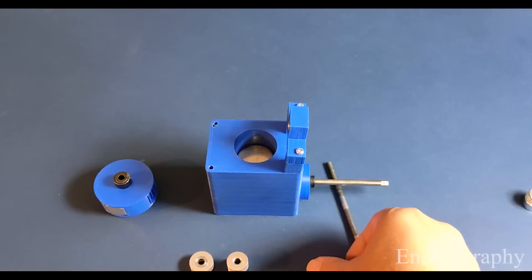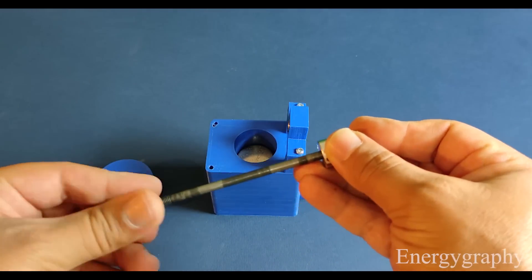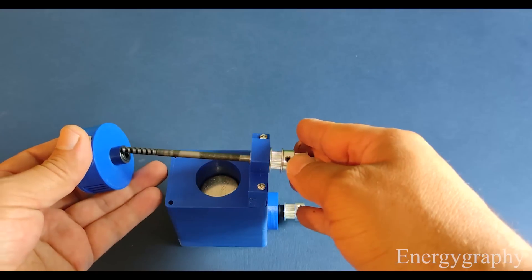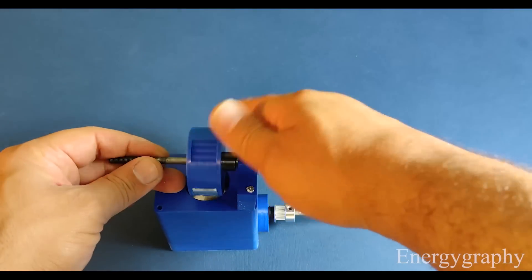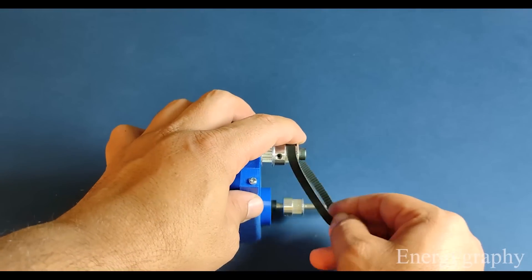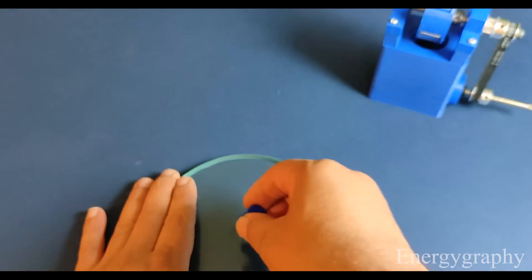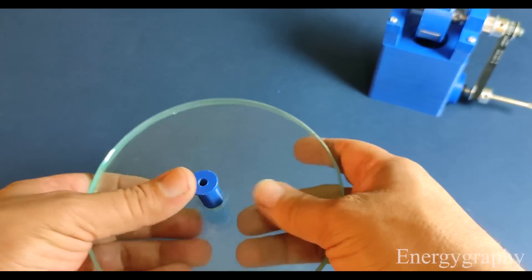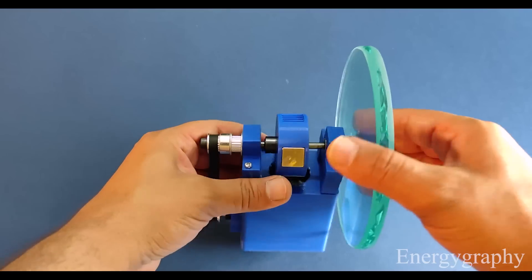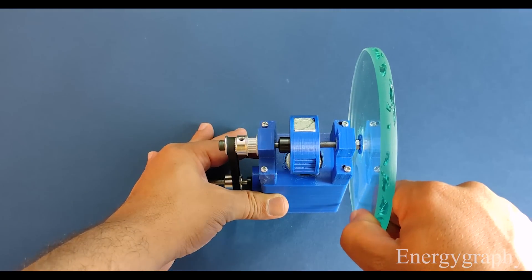I added a glass flywheel that has both a good weight and no effect on the motion of the magnet. The engine is completely assembled and ready to test.